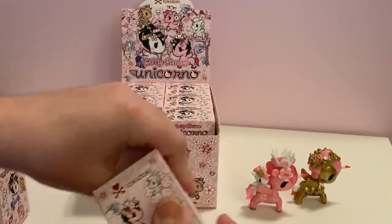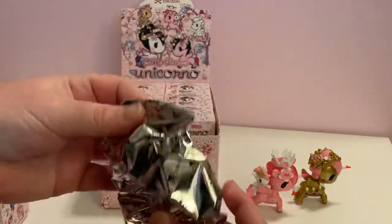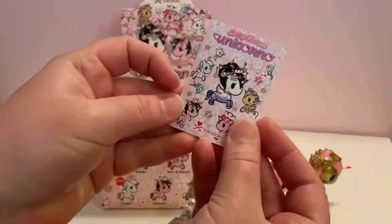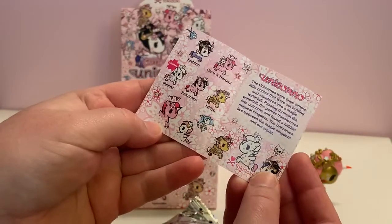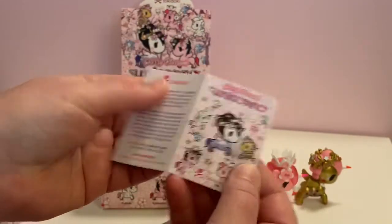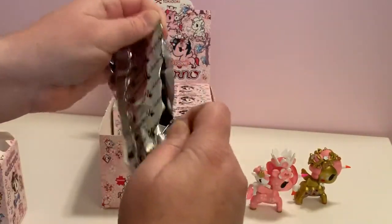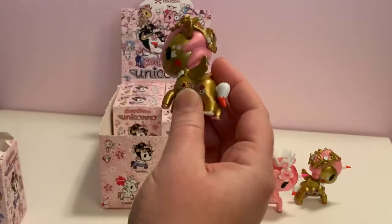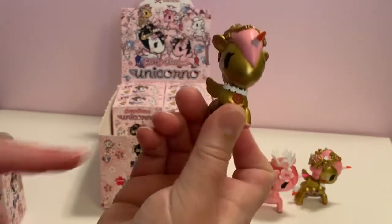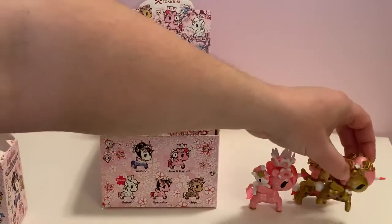Box number three. I just noticed that the box comes with a checklist. These are really nice pictures — I could cut these out and put them in a planner or my journal. Our first duplicate, but I am not complaining. I love this one. Look at the white necklace — I didn't remember that. No complaints on a duplicate. That one's amazing.